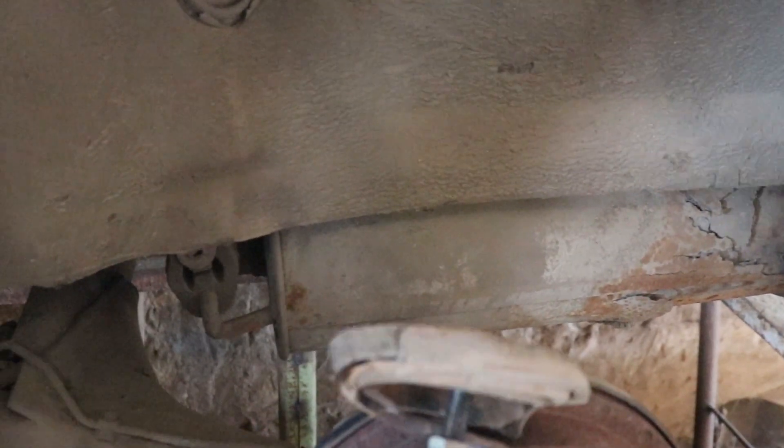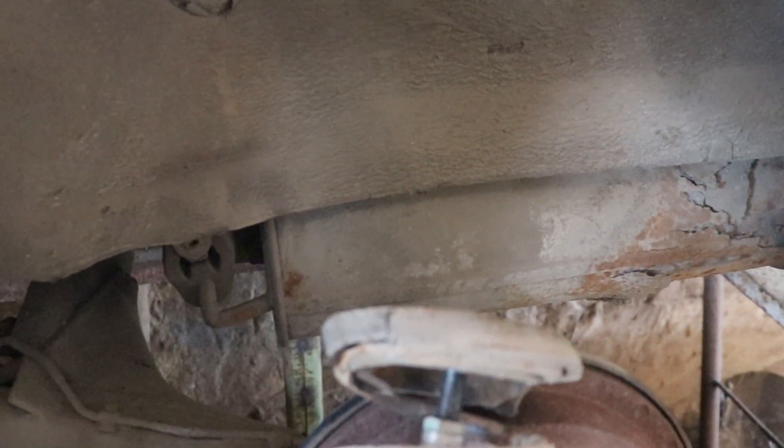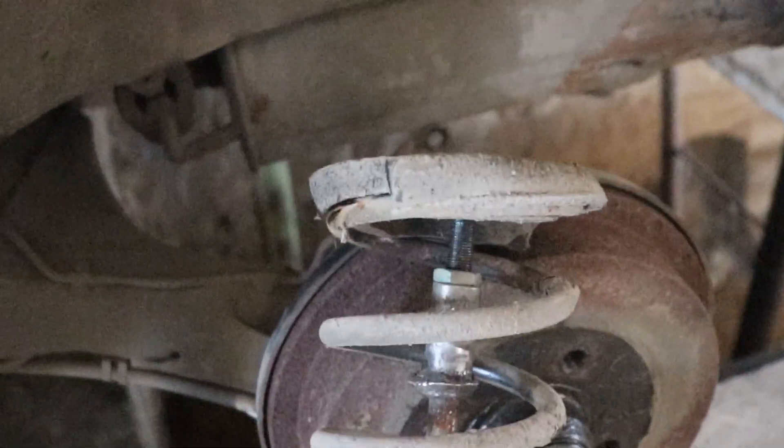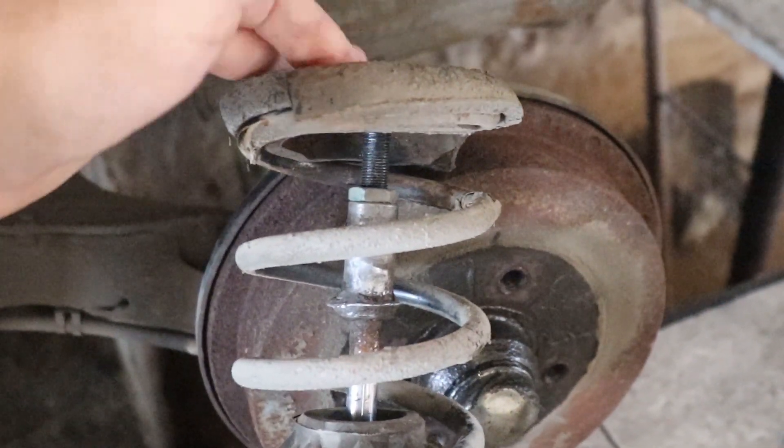When I took the car for a short spin to figure out what that noise was and where it was coming from, I quickly realized it was coming from the shock absorber, not the exhaust. You can see that the spring is detached from the shock absorber.